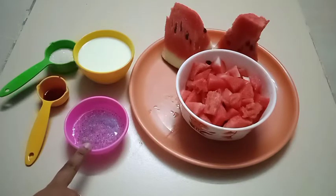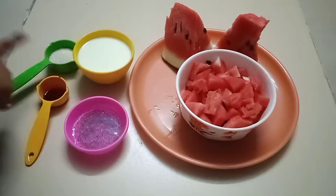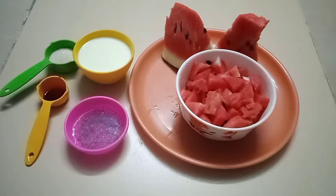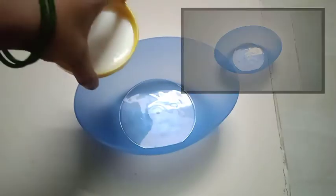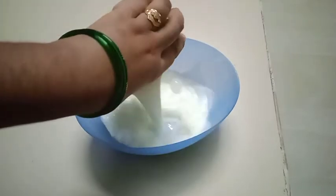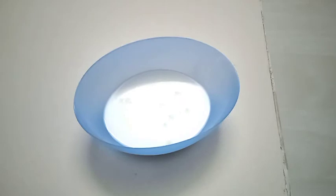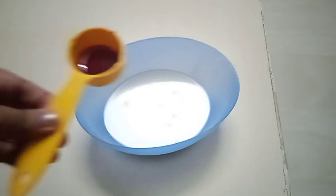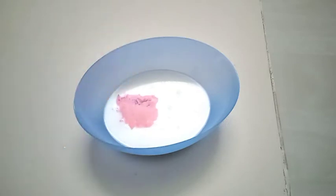If you want to add rose syrup, put two tablespoons into the bowl. Then add some rose syrup and a little flavor.